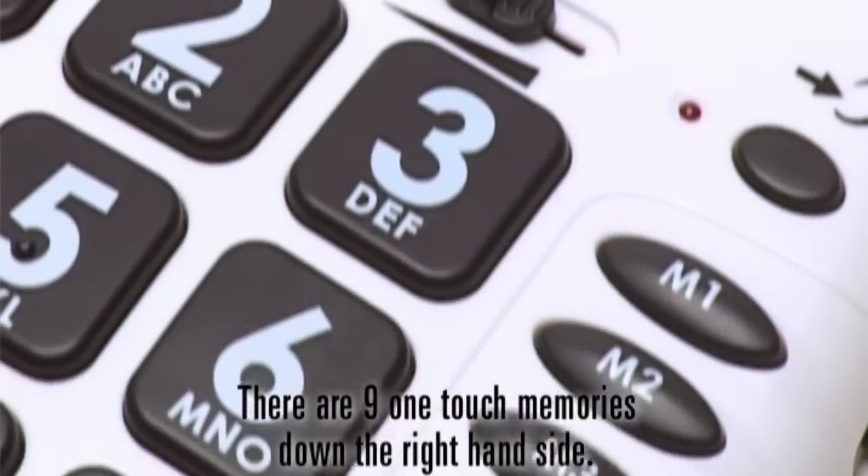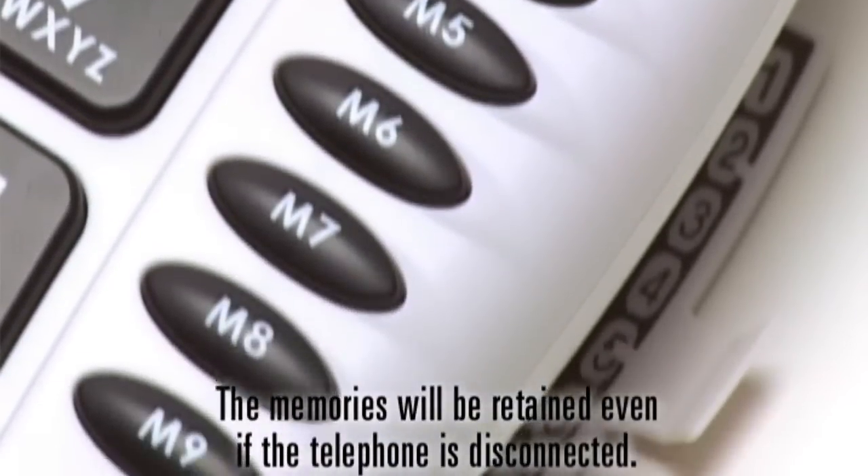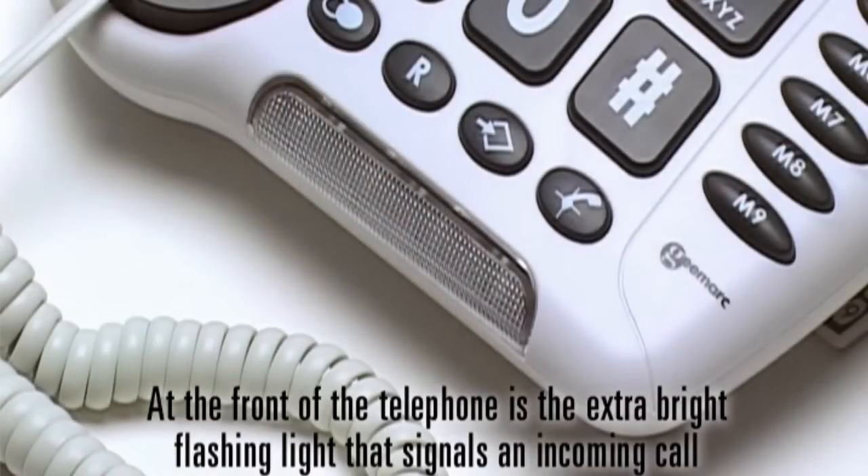There are nine one-touch memories down the right-hand side. The memories will be retained even if the telephone is disconnected. At the front of the telephone is the extra bright flashing light that signals an incoming call.